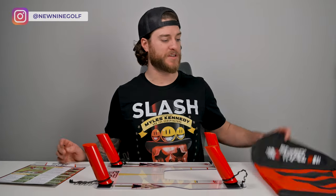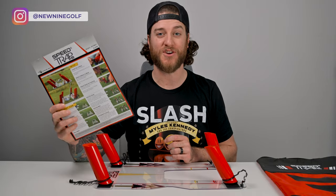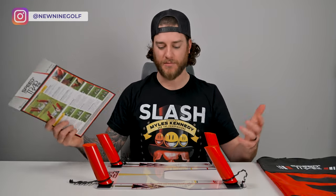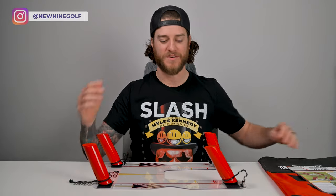When you get the Speed Trap, it's going to come in this nice little bag and it comes with instructions. Don't lose the instructions. I've been reading this thing before we do the video — it tells you how to set up with these little tethers, how to assemble, and how to use it. They're instructions for what you'd expect.